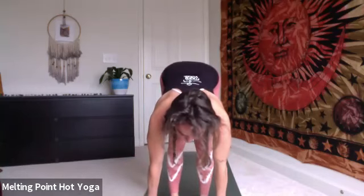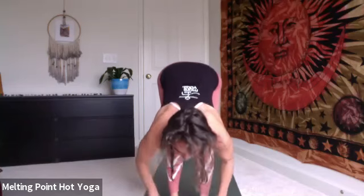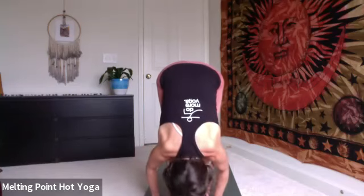Release the bind. Inhale, halfway lift. Feel the navel draw to the back of the body. Exhale, hinge and fold forward. Uttanasana. Bend the knees, graze the ground. Inhale, chair pose. Keep the feet hip distance apart. Try to straighten arms and elbows, shoulders in line with the ears.